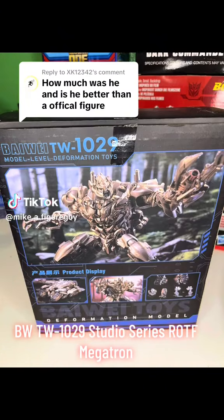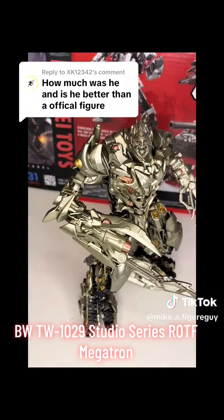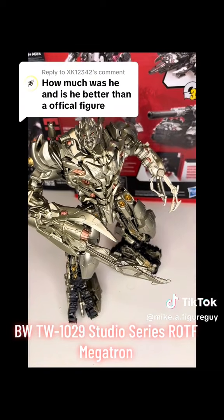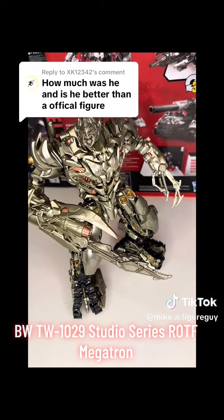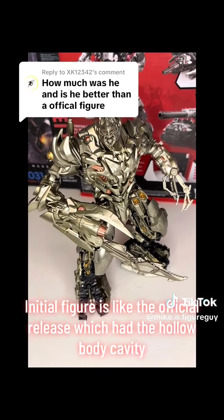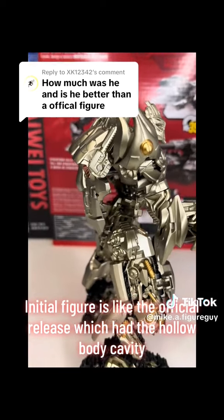The WTW1029 Studio Series ROTF Megatron. The initial figure is like the official release, which had the hollow body cavity.